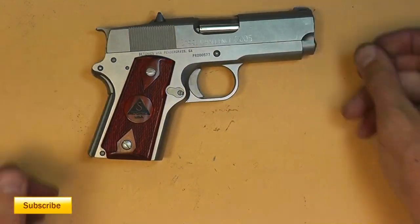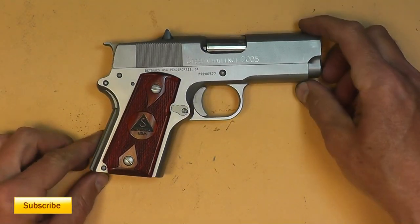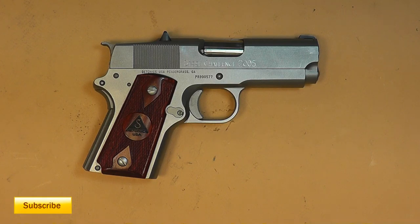That's the Deltonics 1911 — the world's smallest 1911 at some point in time. Thanks for watching, and please subscribe for more competition shooting and gun reviews.